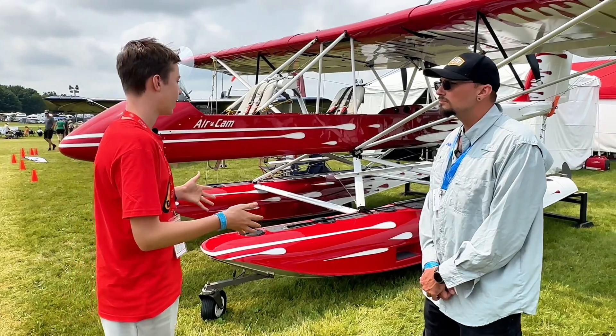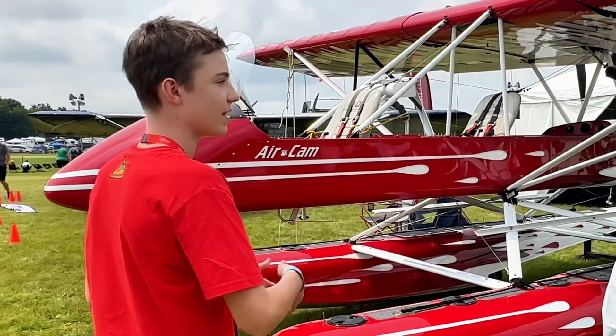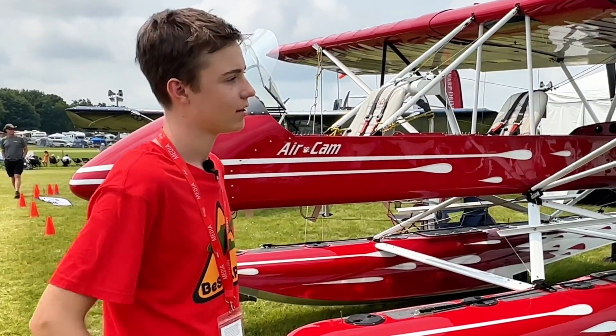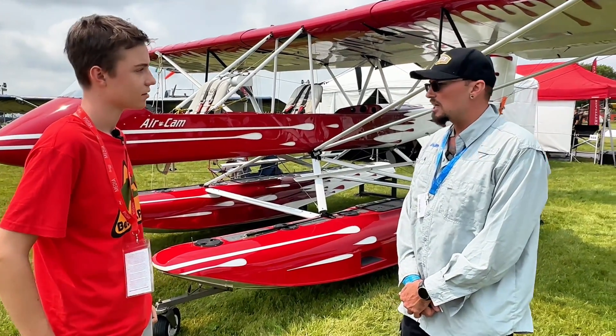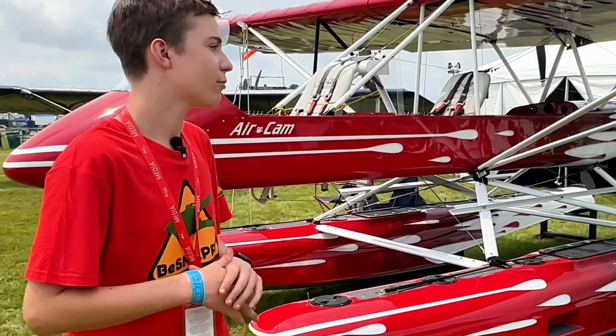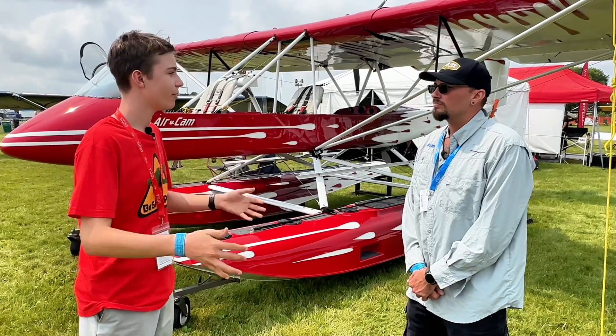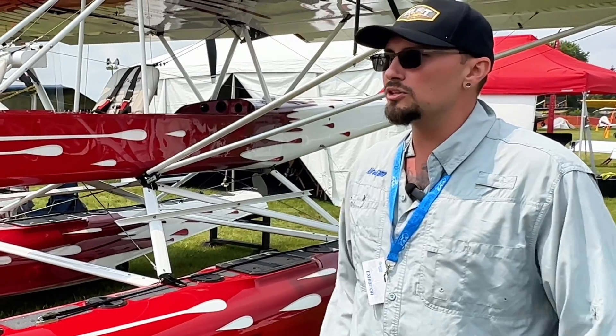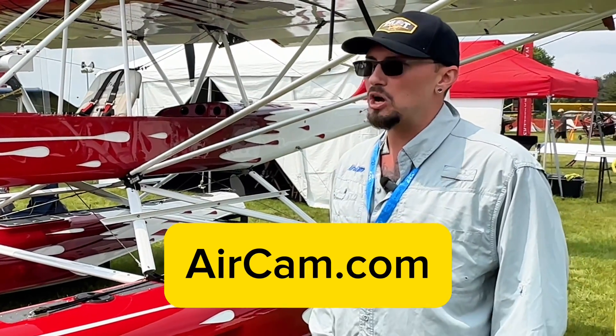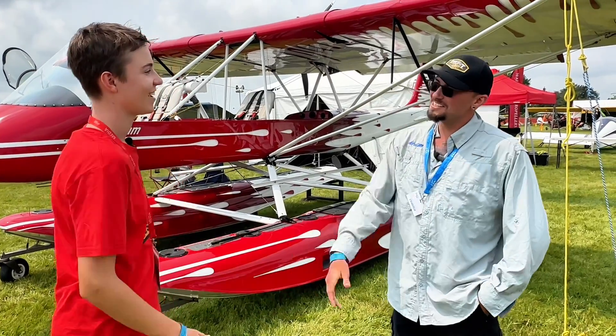So basically it's just a really good all-rounder plane. It's got floats and wheels — you can land it cross-country anywhere. It's quite versatile: you can fly low and slow, it's very fuel efficient, and it's all-around fun. If one of the viewers wants to buy one, they can come to our factory in Sebring, Florida, or go to our website at aircam.com. Thanks for the tour — no problem, anytime. We'll see you next time.